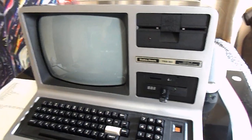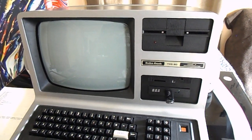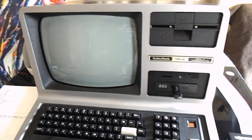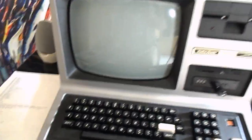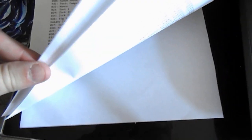So I took that floppy out and replaced it with a GoTek drive. I replaced the firmware on the GoTek with FlashFloppy firmware, and that made it so it can read floppy emulation files. I went on the internet and downloaded a whole ton of various floppy emulations. I have several pages of these — this is like a childhood dream of mine — I have all of the software for TRS-80 at my fingertips.